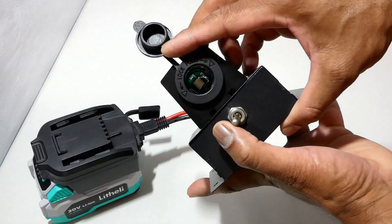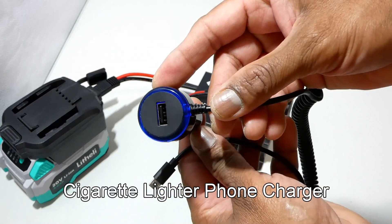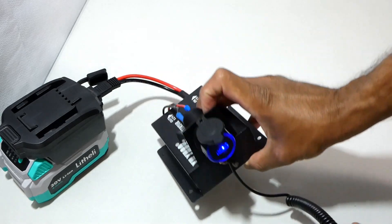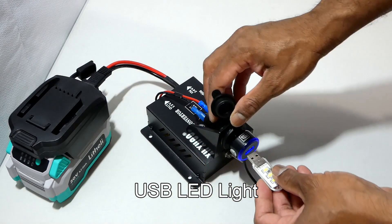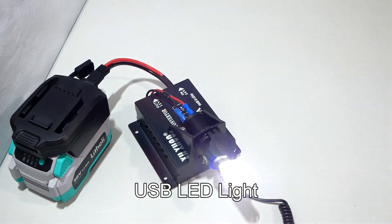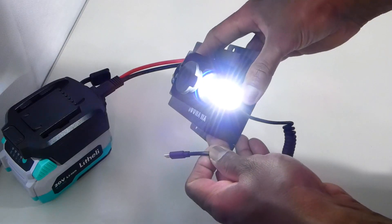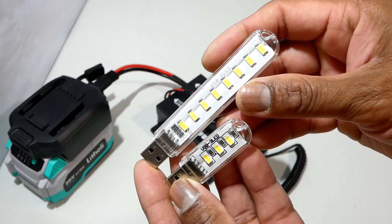It's working. I'm going to test a few more devices. These are different lengths of USB LED lights.